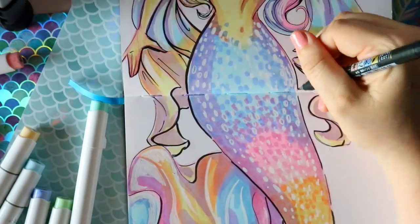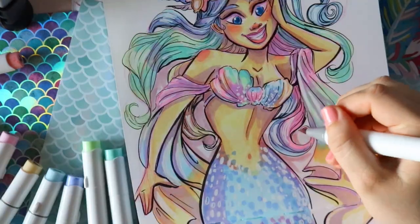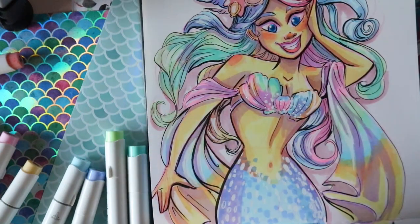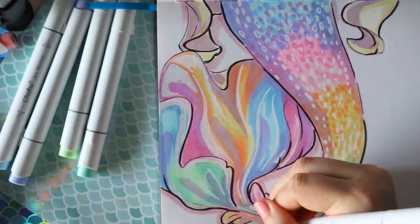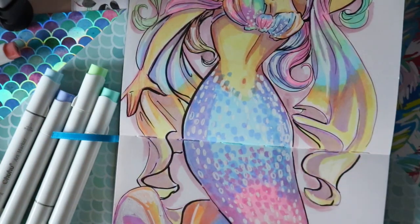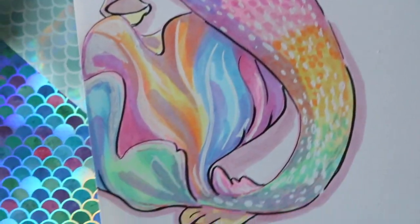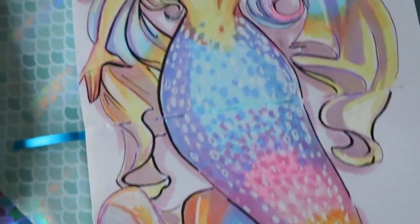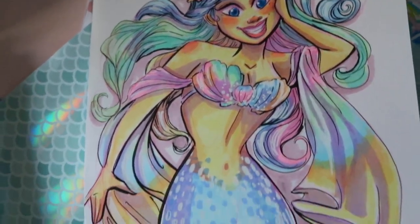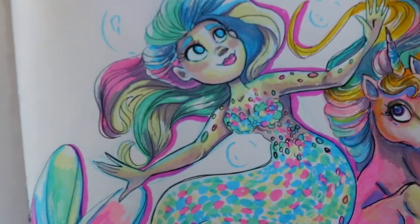Here is my mermaid that represents 'Forever.' Yes, these pastel Ohuhu markers are the bomb diggity — this is not a sponsored video, I just like them and bought them myself through Amazon. Thanks for letting me come back, I hope I'm allowed to come back. Goodbye!